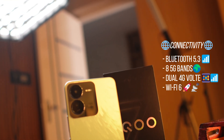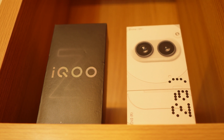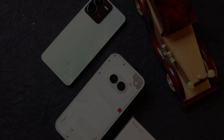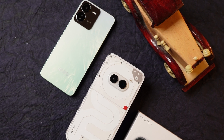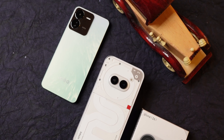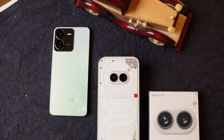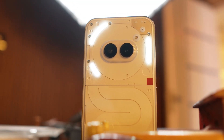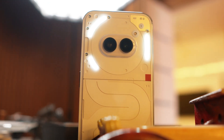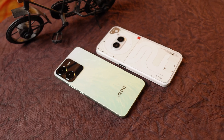In conclusion, iQoo Z9 is a great phone in this price segment if you're looking for better performance in gaming and general usage. But if you can spend an additional 3,000-4,000 rupees plus 1,500-2,000 rupees for the Nothing stock charger, then Nothing Phone 2A comes highly recommended. Viewers are encouraged to share which device they would pick and why in the comments. This was a detailed comparison — for any questions, feel free to ask in the comment section below.